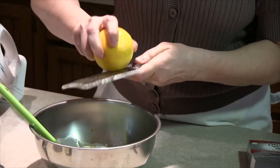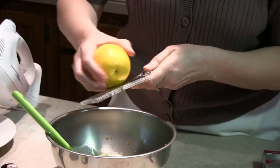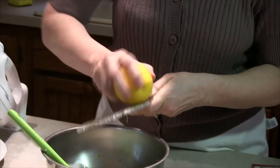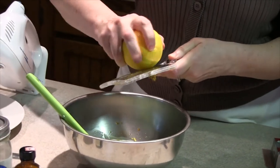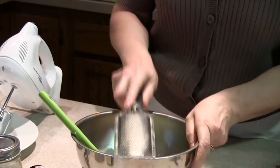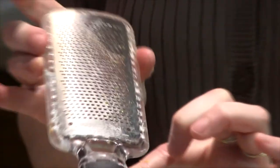It's going to give a lot of flavor without adding the juice and making it too liquidy. You can smell that! Me too. What is that you're using? This is a microplane. They're just great. So I've got just those few ingredients there.